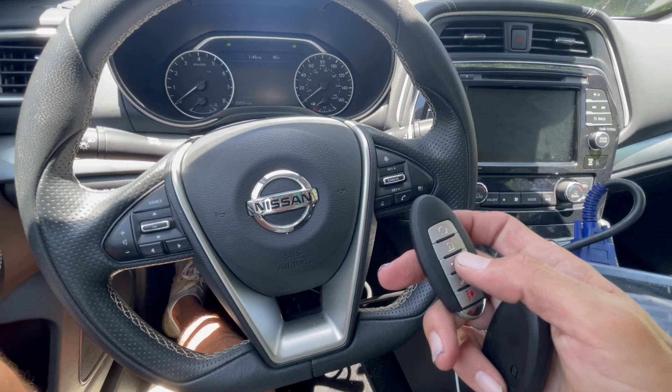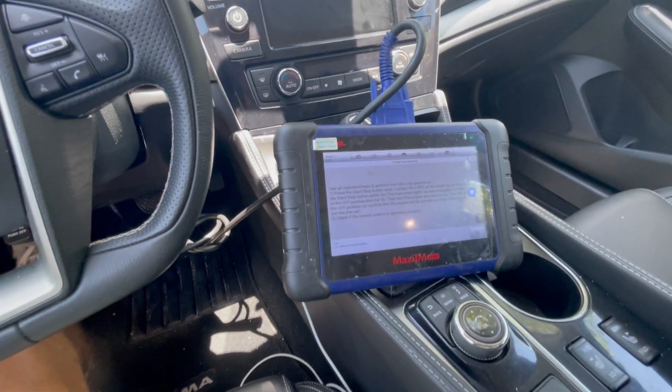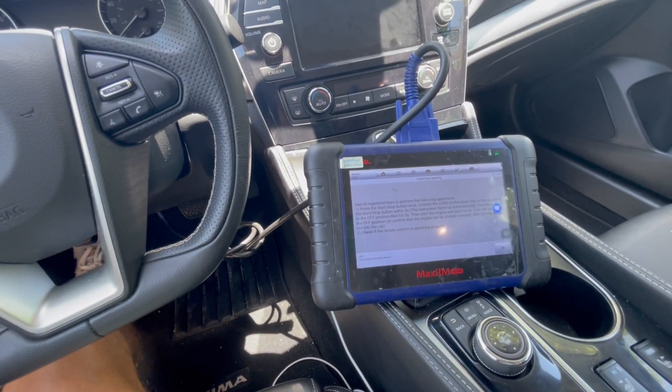And this is how you do the 2022-2023 Nissan Maxima — adding a key or all key lost — with the IM508. Thank you guys for watching. Have a great day.